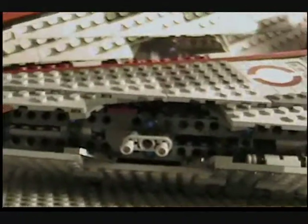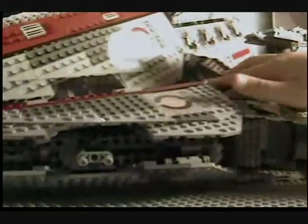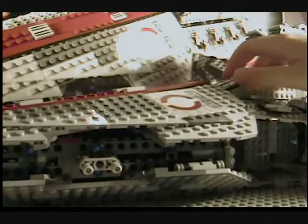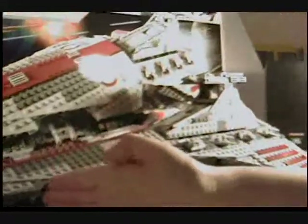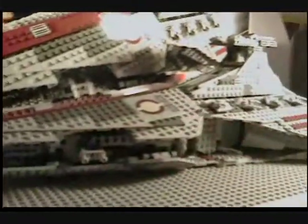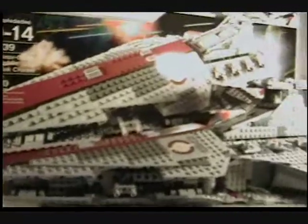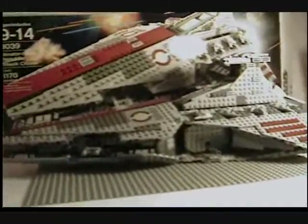So there are the figures — onto the set. It's really awesome, really big, really cool. It's about a little bigger than the gunship. The gunship is like about to here on the back. I don't know how big it is compared to the Star Destroyer — the 2006 Star Destroyer — but I don't know.